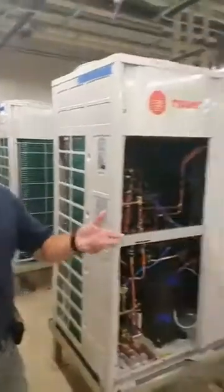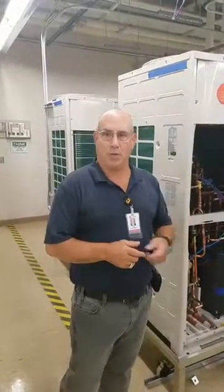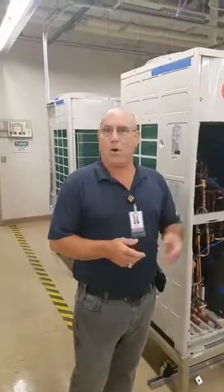I'm Dan Rasmussen, manager of Train University Technical Service Training Team here in La Crosse. Along with us today is Zach Roberson, one of our instructors and also the project leader of the VRF lab updates currently taking place in La Crosse. Zach will walk us through. Alright Zach, you're on.